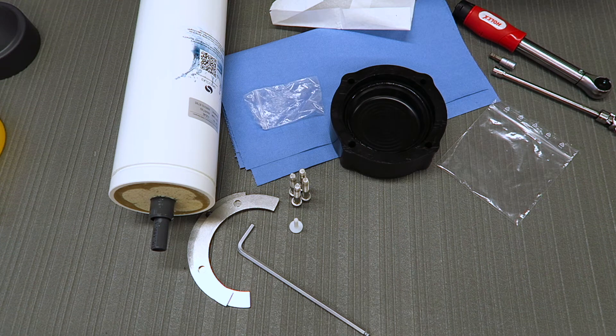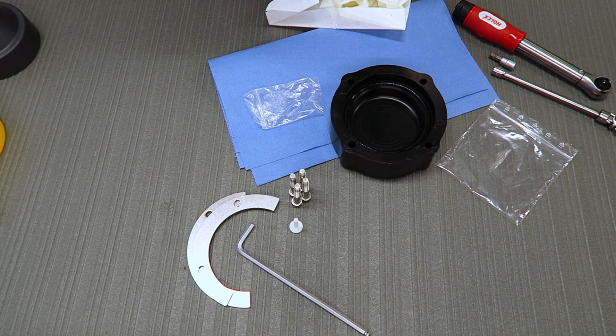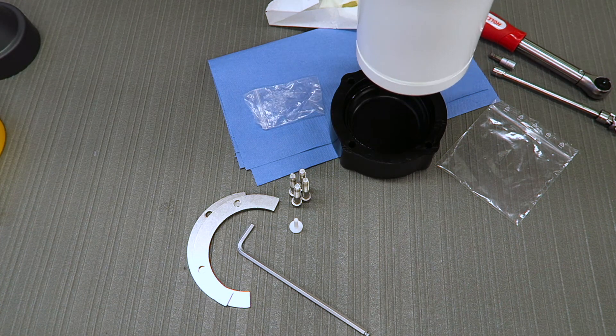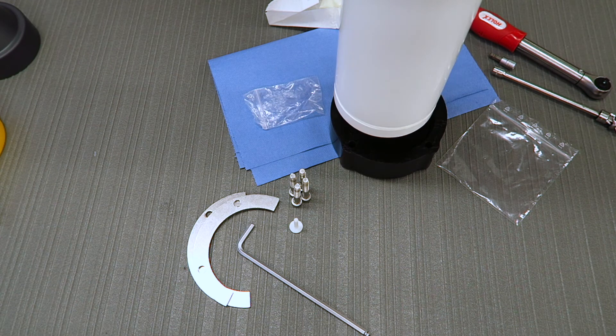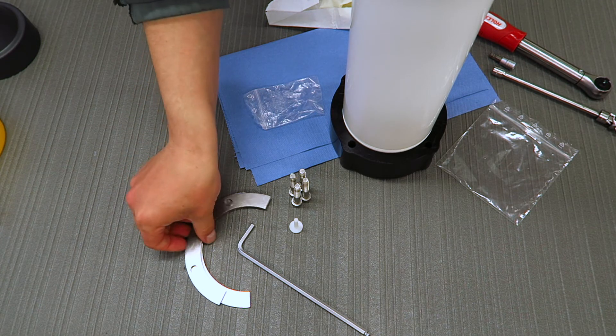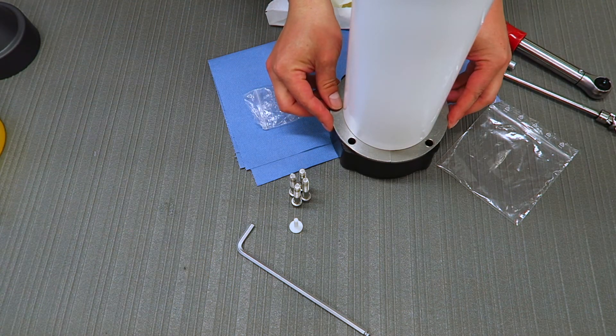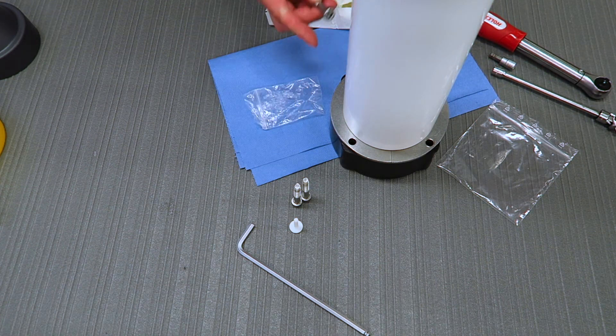At this point you are finished with the grease, so you can remove the gloves. The next step is to install the end cap to the actual module. Keep the end cap on the table on a flat surface and simply put the module on top. Use the two clamps to fix the end cap to the module.